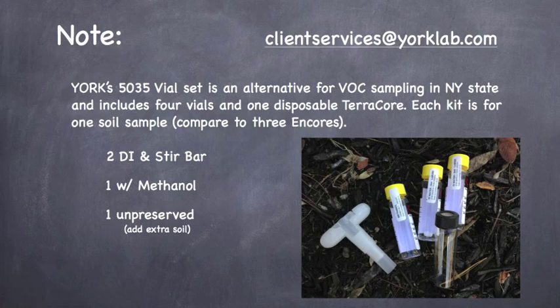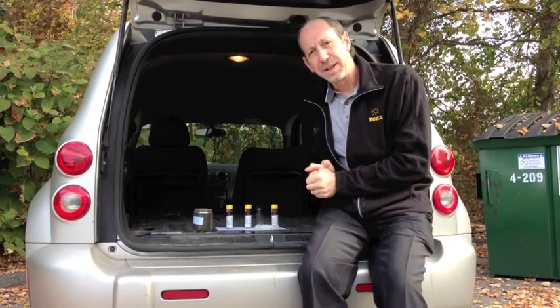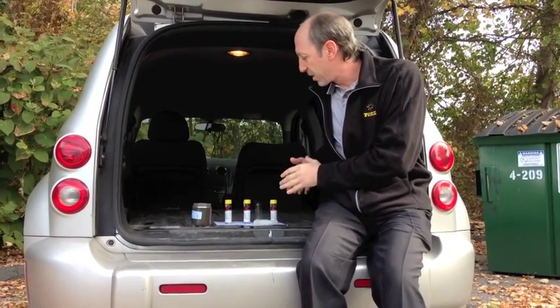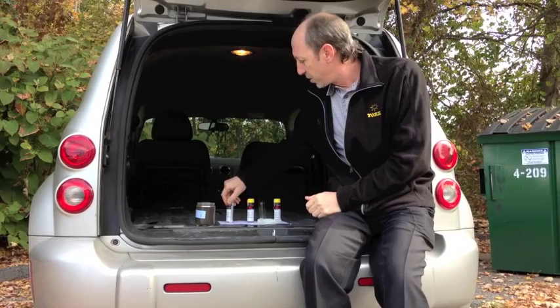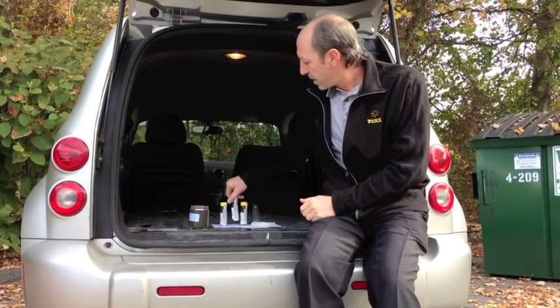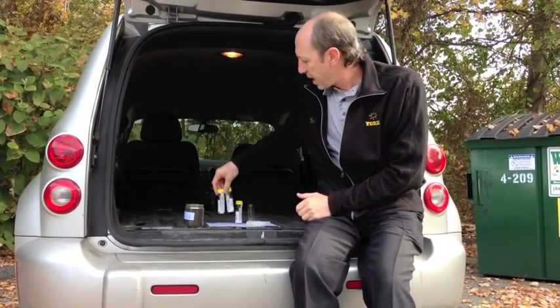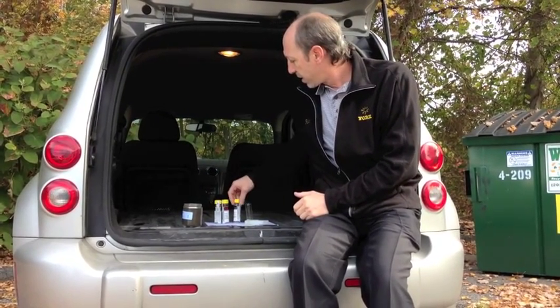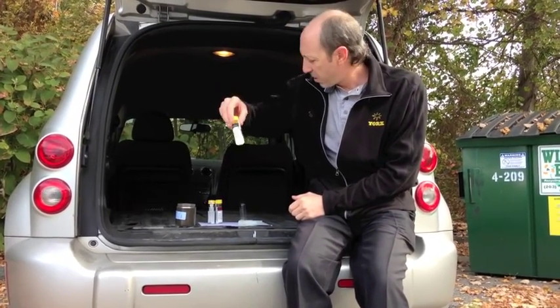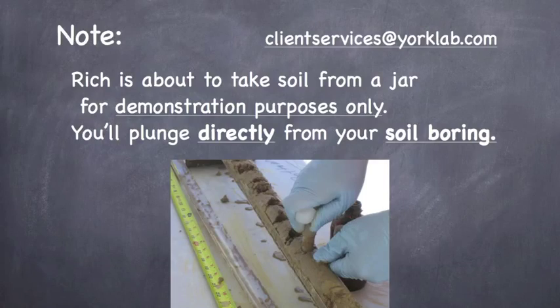Today we're going to show you exactly how you should be collecting the sample and putting it into each of the vials. We have a four-vial setup. There are two vials that have a stir bar and DI water in them. We also have another vial with just 10 mils of methanol in it, and a fourth vial with nothing in it, which we use for total solids and screening purposes.